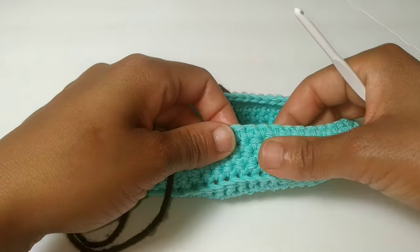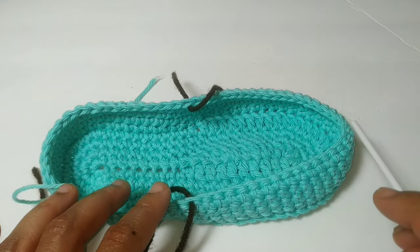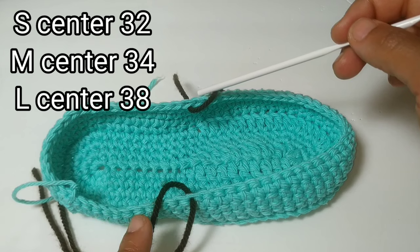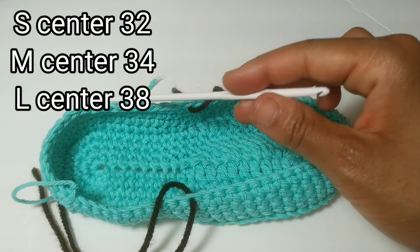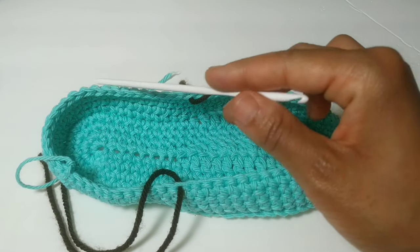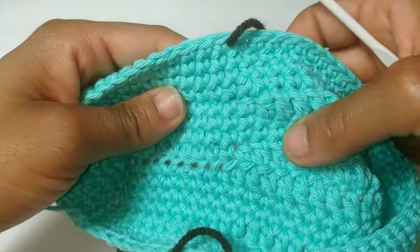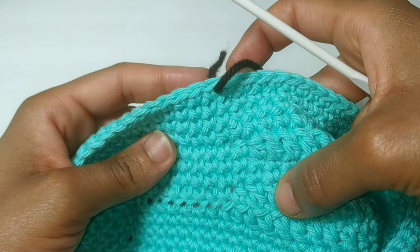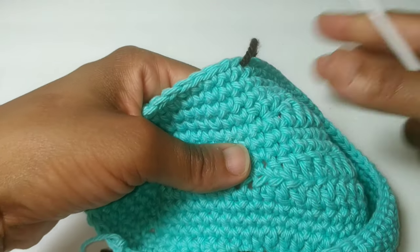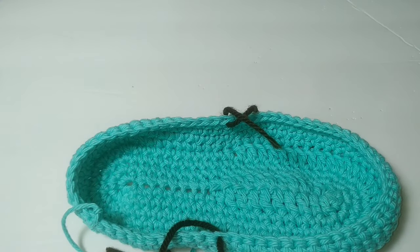This is what it looks like after we completed those additional three rows. Now we're going to start the back half of the heel. This is the toe and this is the heel. I want you to mark off the center stitches of your heel: if you're small, mark off the center 32 stitches; if you're medium, the center 34 stitches; and if you're large, the center 38. If you're having trouble finding the center, they kind of line up with your half double crochet from the sole, so you can start from there, put a stitch marker and count your way around.